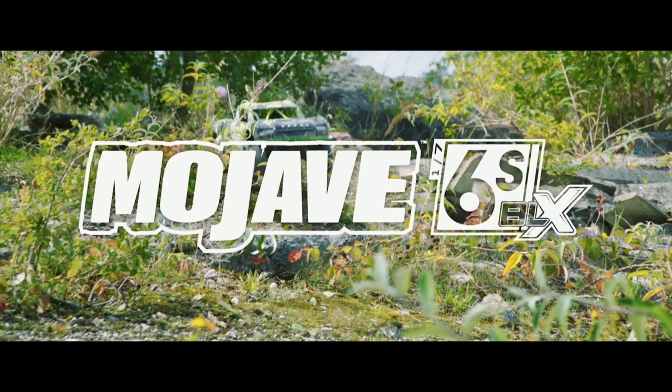What's going on guys, JT with a quick RC update. If you guys are not subscribed to ARMA's YouTube channel, go subscribe to it because they just released a teaser video — a pretty long one — of a new truck.